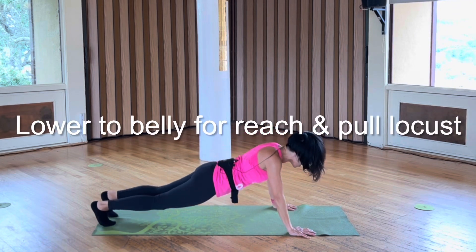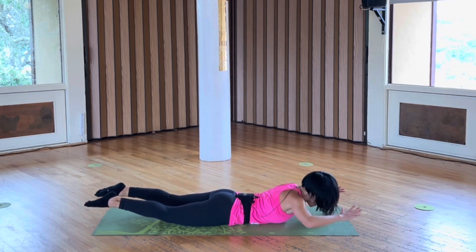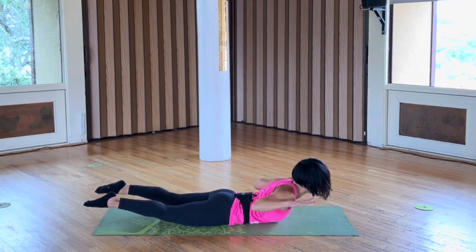Lower your belly, reach and pull, straighten your legs, point your toes, squeeze your shoulder legs together.